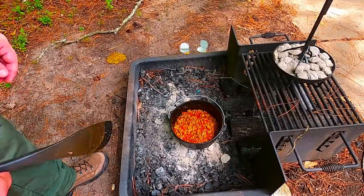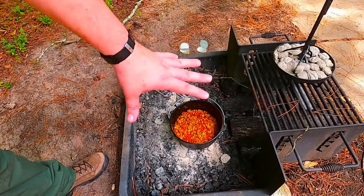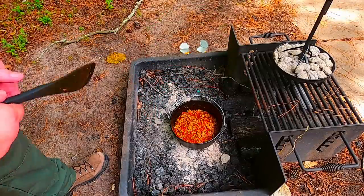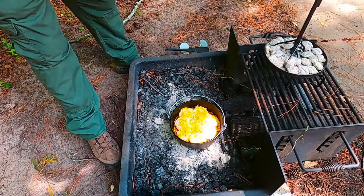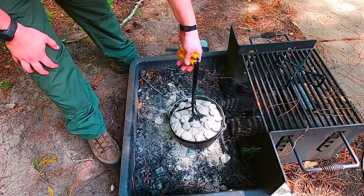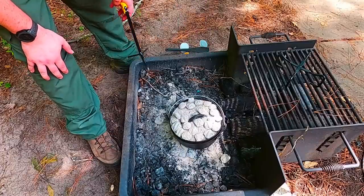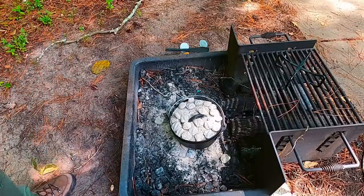The chili's starting to look really good, bubbling up a little bit. Now I'm going to layer in a layer of cheese, put the biscuits on top of that to keep them from soaking into the chili too much, and then put a layer of cheese right on top of that. So we've got cheese, biscuits, cheese. I'm going to put the lid back on — we've got charcoal sitting on top, so the bottom cooks from below and the top cooks from up above. We're going to follow the instructions on the can for the biscuits and let those cook.